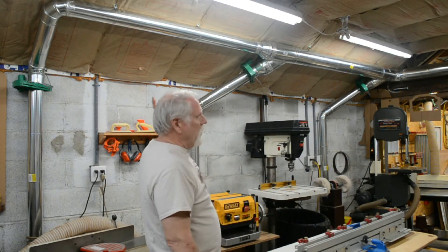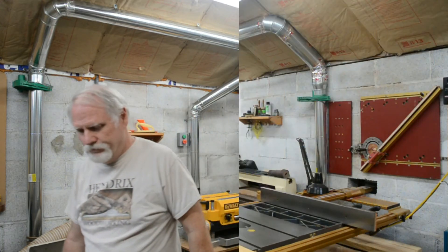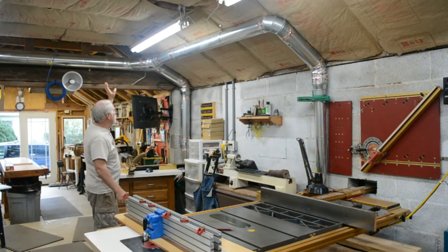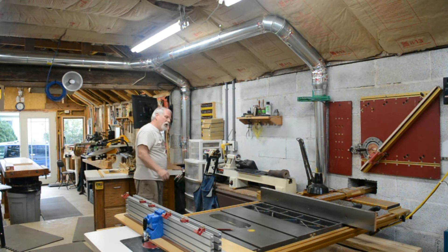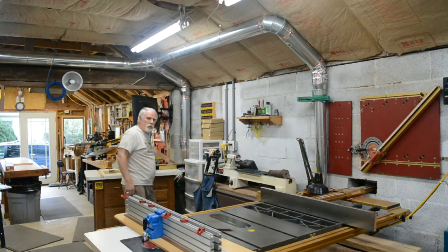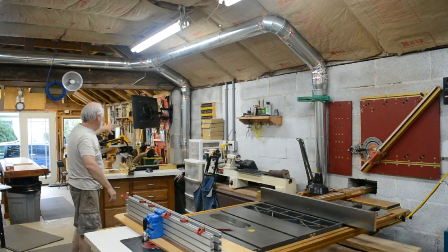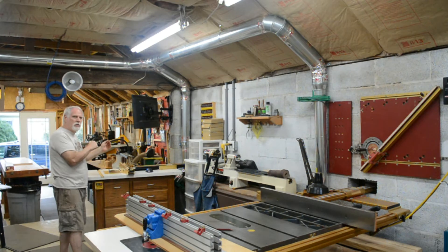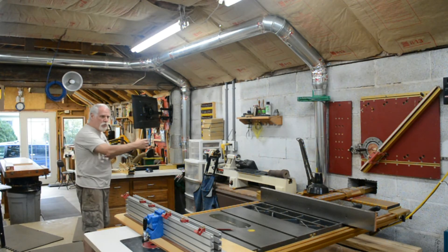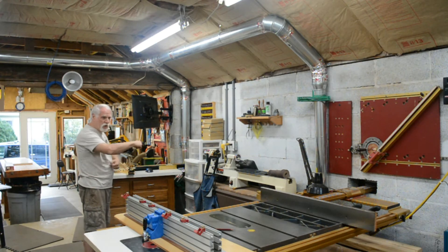I ran three feeds here off this trunk line, then dropped across to the other side with two feeds — one of them splits to do two tables. Here's the other side where I've got my 6-inch trunk coming across, dropping to 5-inch to 4-inch. I've got two automatic blast gates: one feeds two ports out of the router table — a pull through the fence and a 4-inch downdraft from the motor. Back here on the sanding table, it has a downdraft, and the table is set up with a Lazy Susan top — whichever sander is turned to the front gets dust collection via a donut gasket and a hole that lines up according to which sander is facing front.